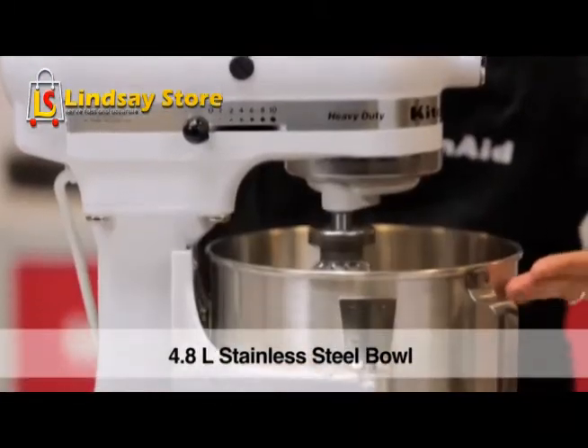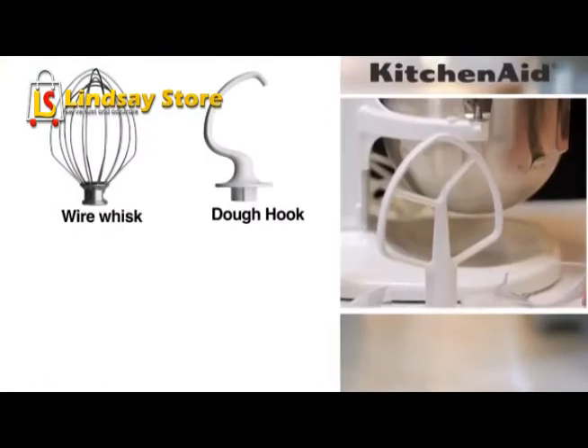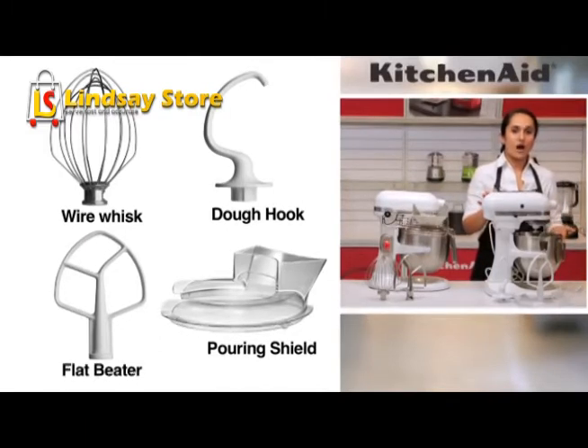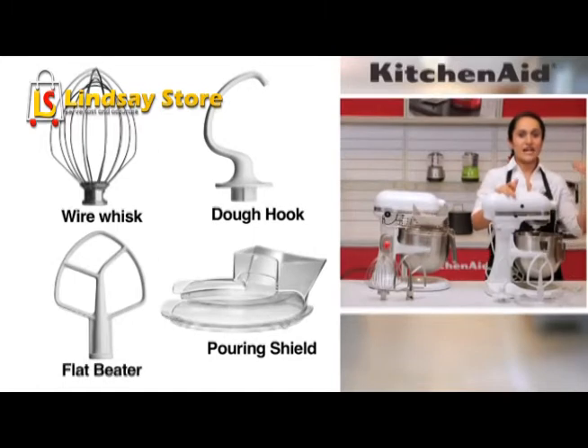We have a stainless steel bowl and the three standard accessories: the wire whisk, the dough hook, and the flat beater. It also has a pouring shield which has a dual purpose — when you're mixing dry flour or other dry ingredients, it doesn't fly out, and it also allows you to pour in liquids while mixing.